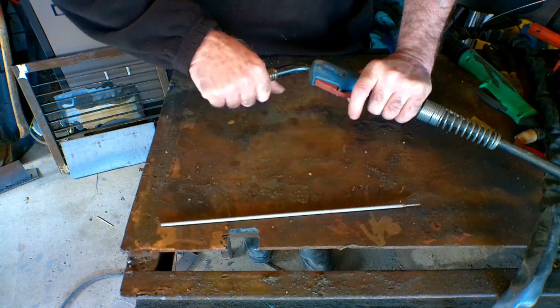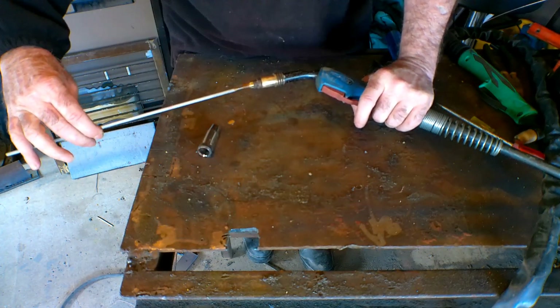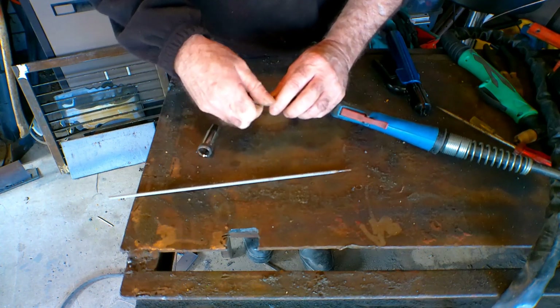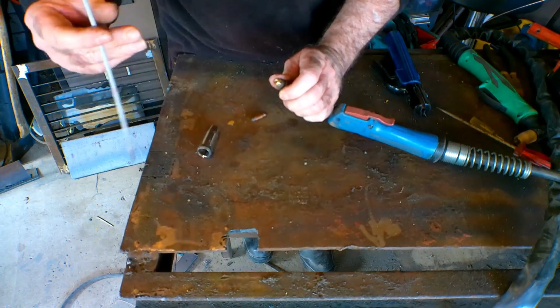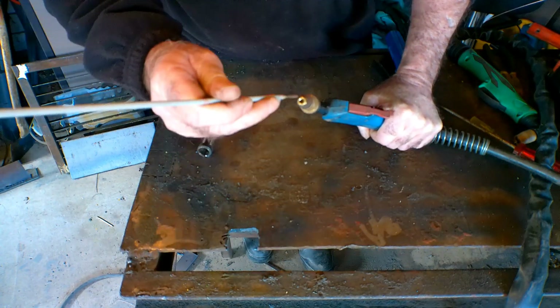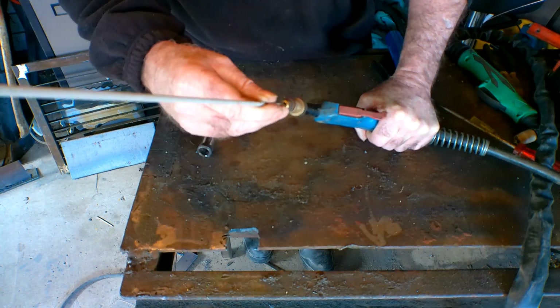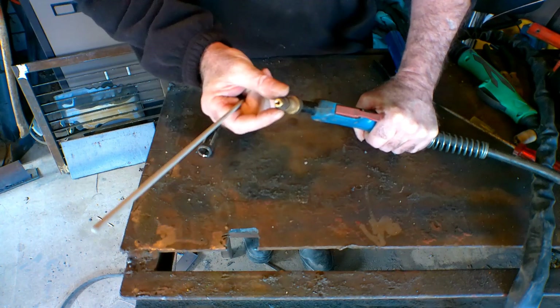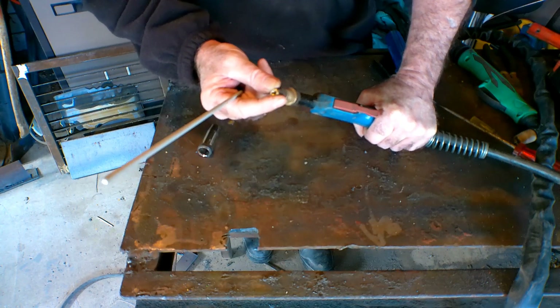First thing we've got to do is take the nozzle off here and figure out some way of attaching this electrode. I reckon the best way is to take the tip out and maybe use the tip holder. See down the tip holder there, if I put the electrode down like so it won't go all the way and it's quite sloppy, but if I drill it out just a little bit further I might get it tighter. It's only an old tip holder anyway, so I'll just get the drill and see what happens.